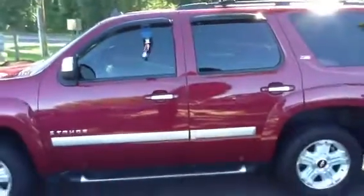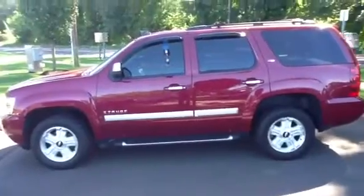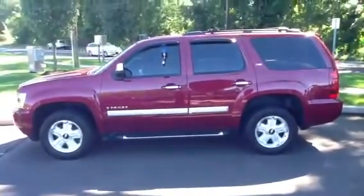Thank you for your time and for your inquiry. If you have any questions, please feel free to contact us here at the dealership. Again, my name is Wade and I'll be happy to help you. Thank you.